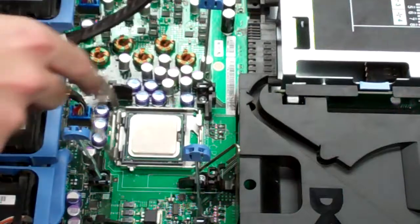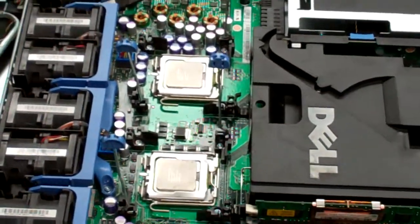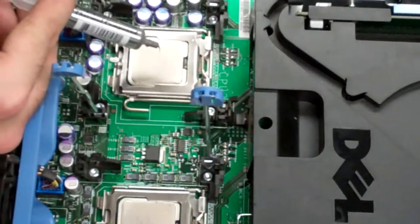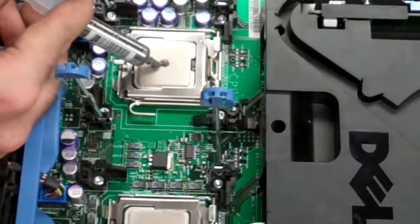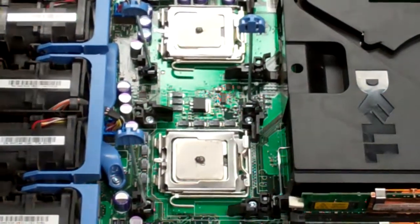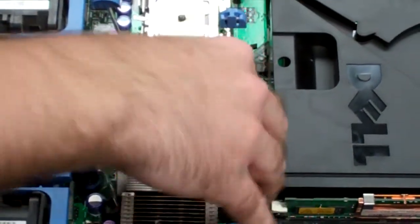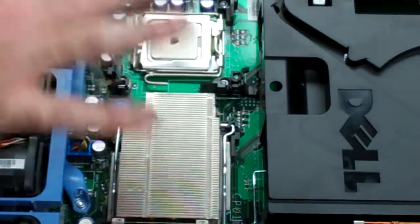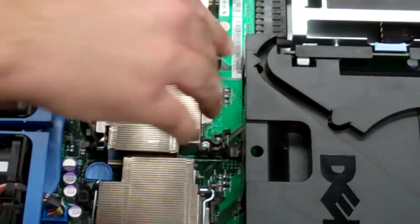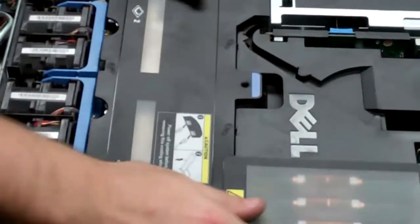Do the same with the second processor. If you haven't already pre-cleaned the processors, the easiest way is using isopropyl alcohol — just a tiny bit on a rag and it'll eat right through it, giving you a nice clean surface. Put a little dot of thermal paste on the center, then lower on the heat sinks — the heat sink pressure will spread the thermal paste rather than spreading it yourself. Lastly install the second heat sink, then reinstall the shroud which helps direct the fan flow.